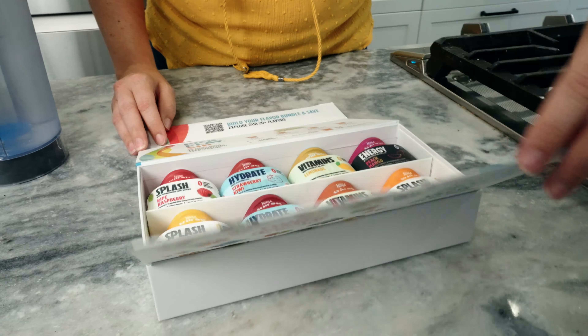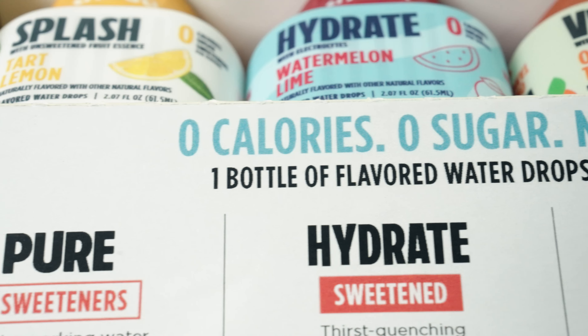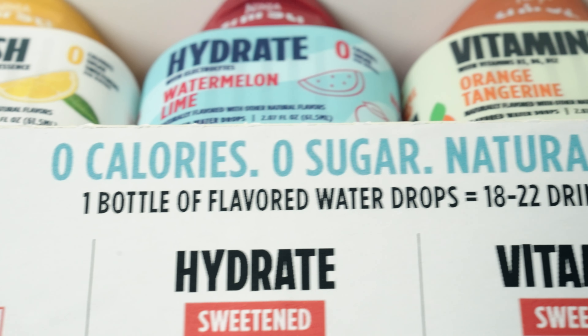Your starter pack of flavored water drops — pick, play, and sip with eight different flavors from four different lines, all with zero calories and zero sugar.